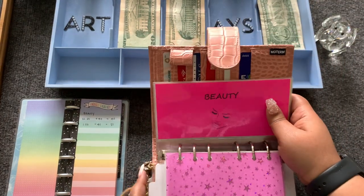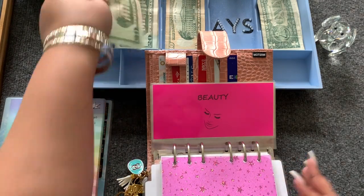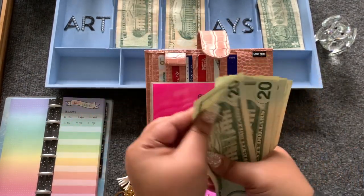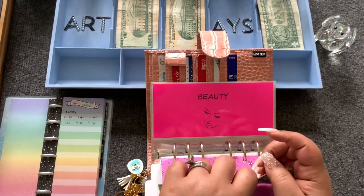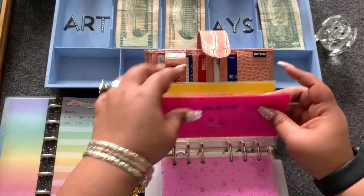Beauty is going to get $40, and that will bring beauty to $80: 20, 40, 60, 80. I'm trying to build it up a little more and then I'll go get my nails done — right now they're okay but I'm over the white.